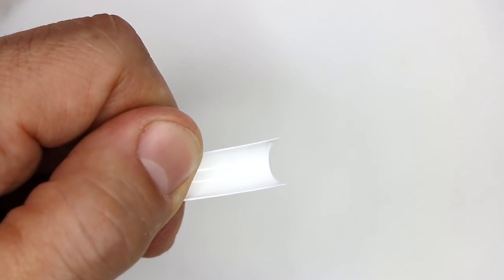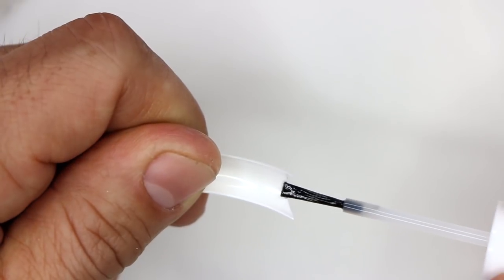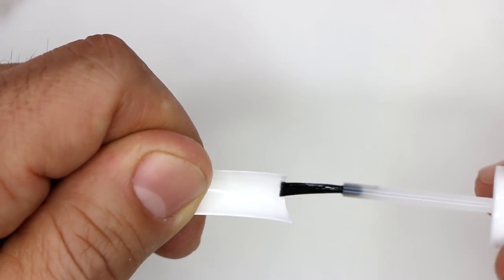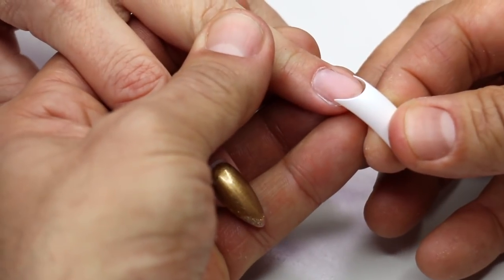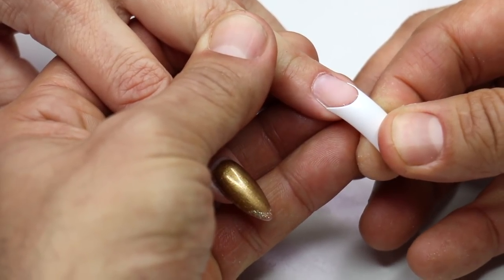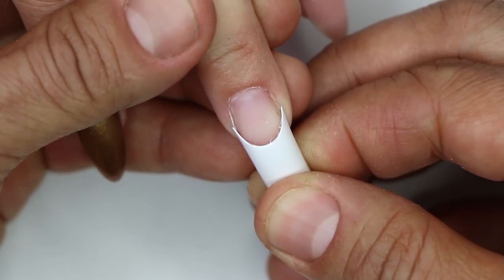After the smile line has been filed into perfection, we're ready to glue it to the natural nail. Tracy's natural nail has been prepped. I'm going to take my brush-on glue and get it to the very edge of the plastic, then get it to the very edge of her nail and rock it on.